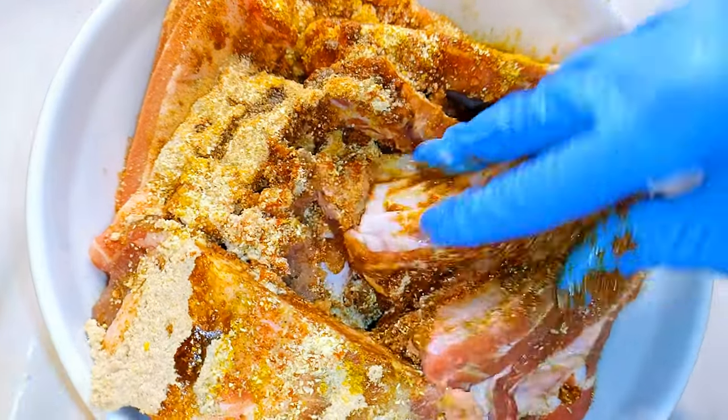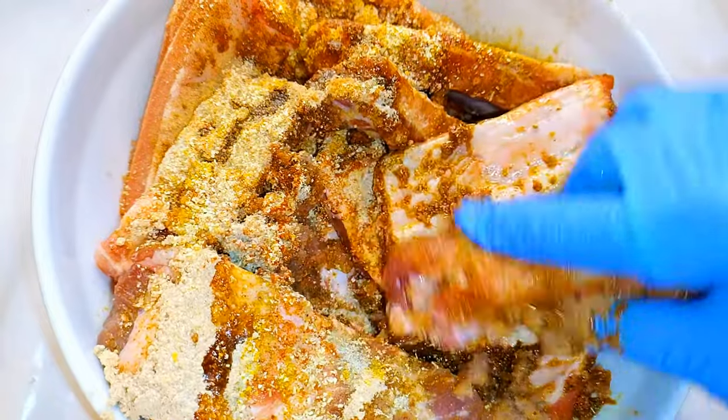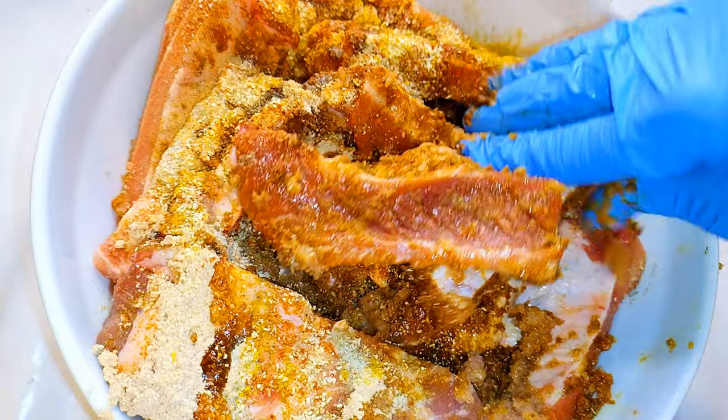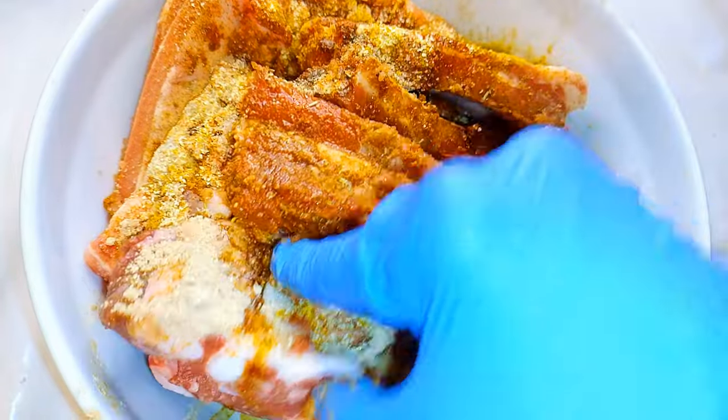I'll come in with my hands and mix it up very well. I did not add any salt because the seasoning already contains salt, so I don't want too much salt in it.